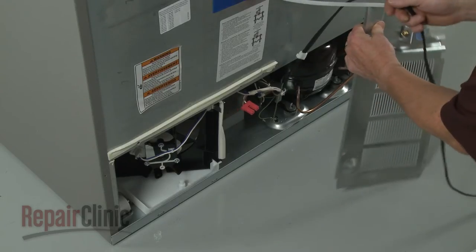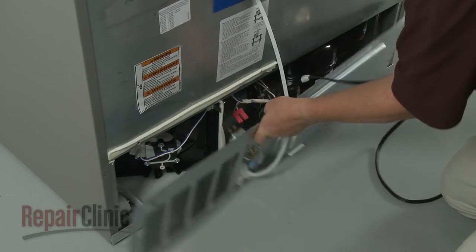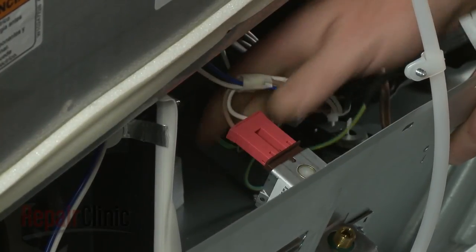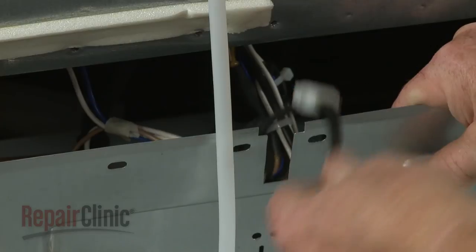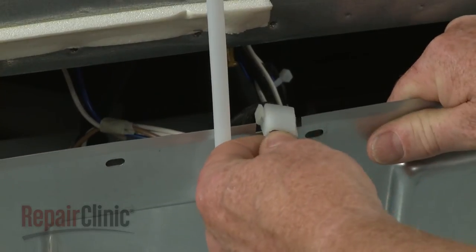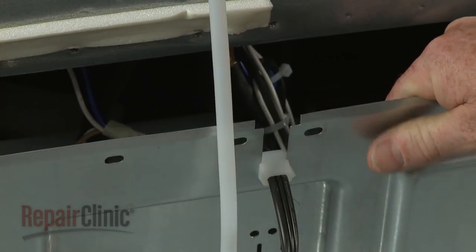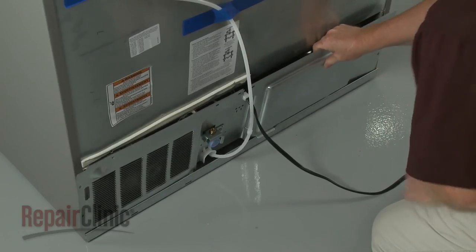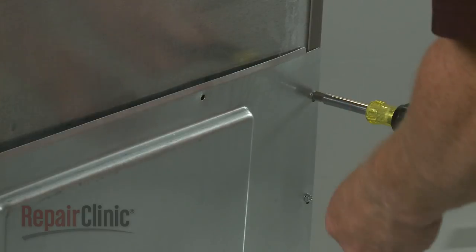Position the access panel and connect the wire harness to the terminals on the inlet valve. Attach the power cord retainer to the panel, then fully reposition the panel. Replace the screws to secure it.